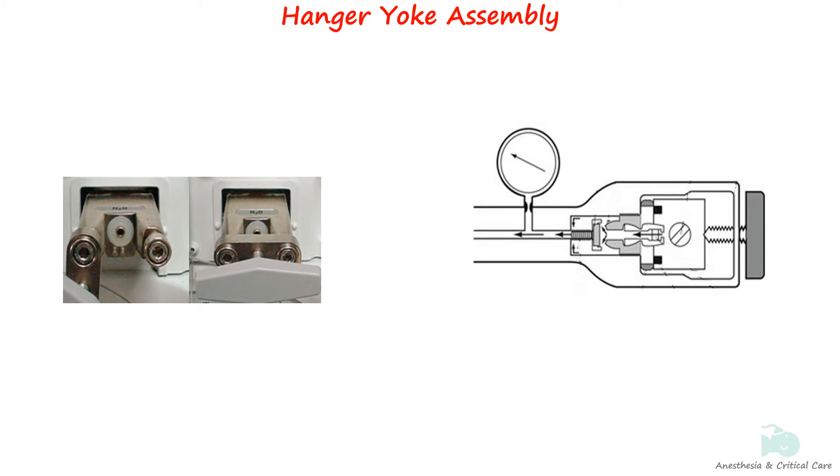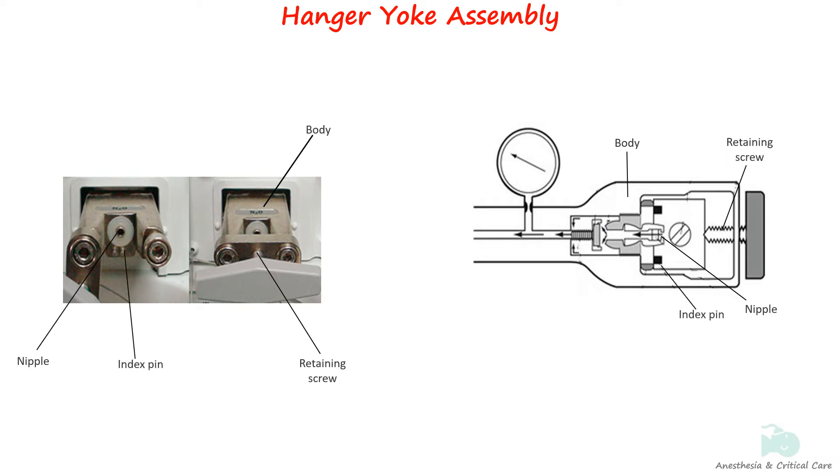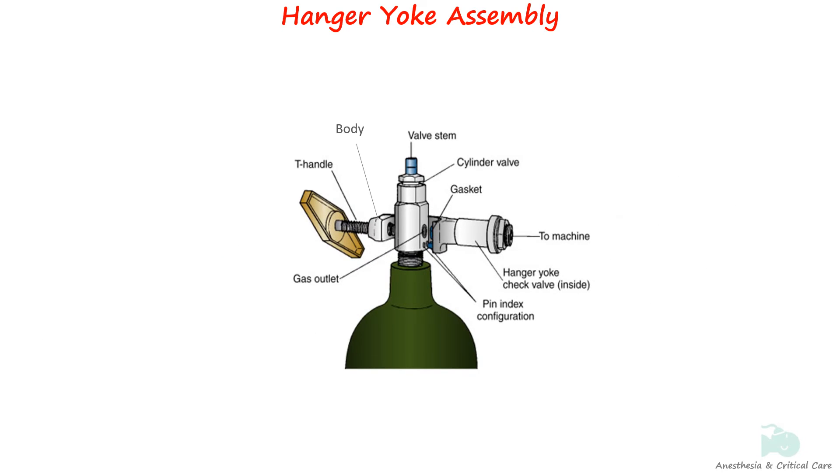The hanger yoke assembly consists of the body of the yoke, retaining screw, nipple, index pins, washer or bodic seal, filter, and check valve assembly. The sketch of the hanger yoke with cylinder attached to it is shown here.